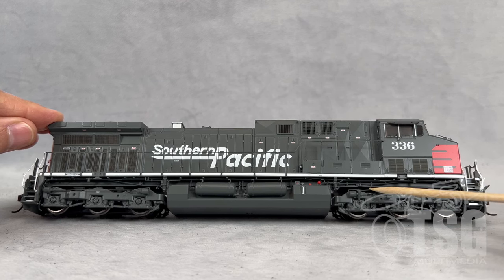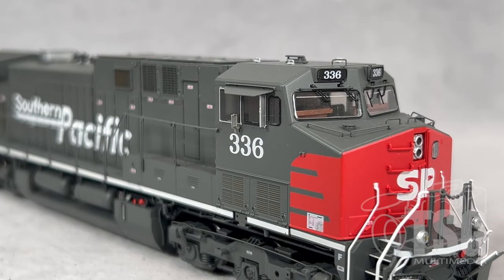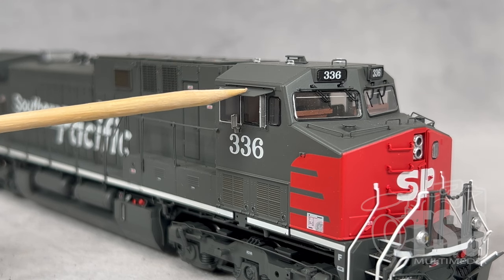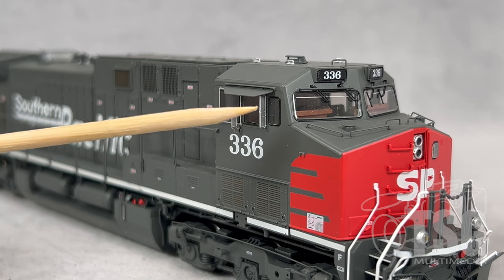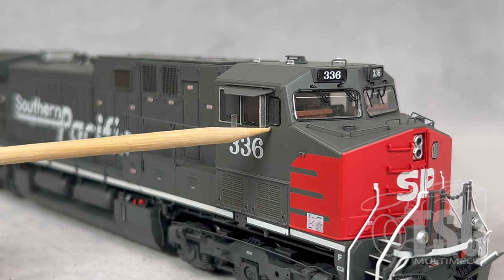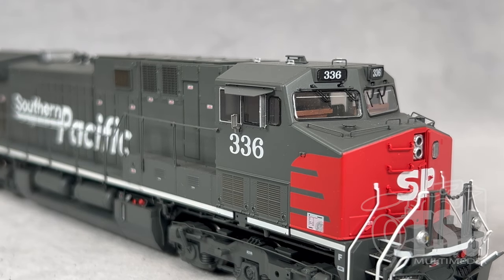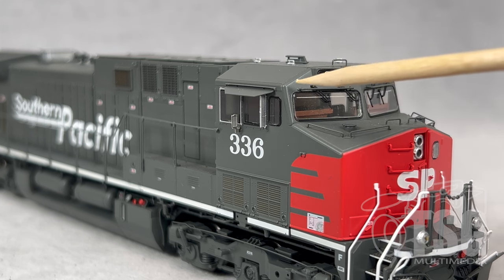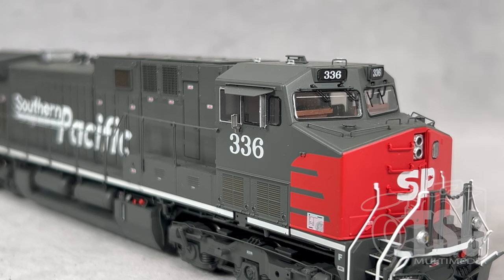Look at the detail in the trucks — there are extra brake components along here. The detail around the cab is also excellent. You can see it has the sunshade, there's a mirror here, and everything you'd want is there. You can tell from this angle that it also has a fully detailed interior. Something I really appreciate about these models is the paint treatment around the windows — front and side — that looks like a gasket, a black paint treatment that goes all the way around. Also look how finely rendered the windshield wiper detail is. It's very impressive.